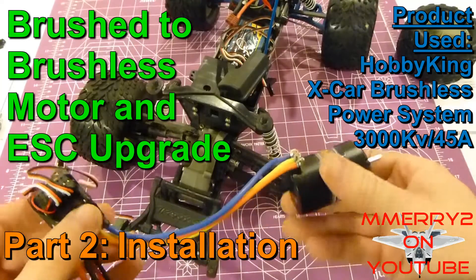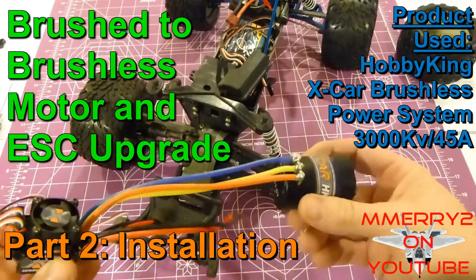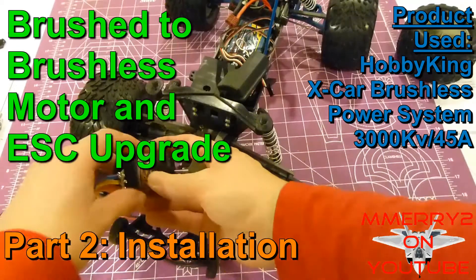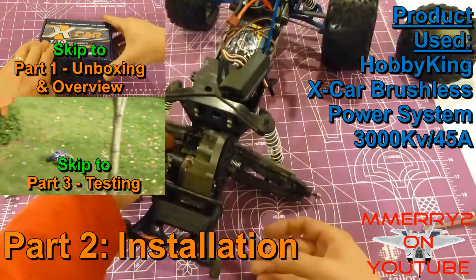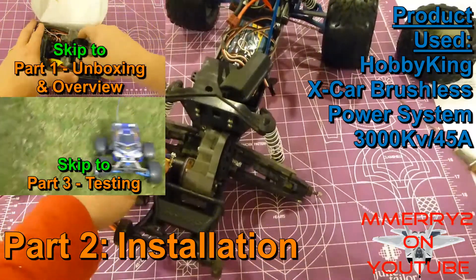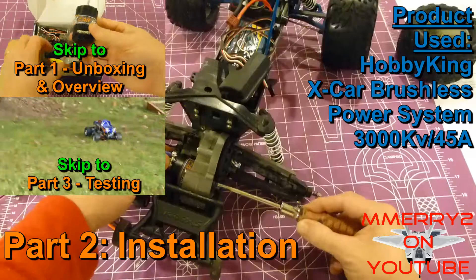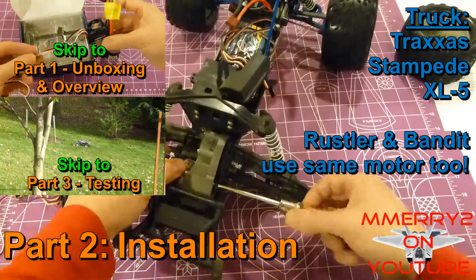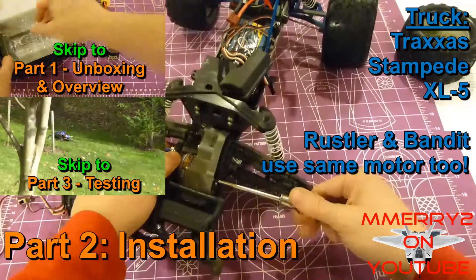Welcome to part 2 of our video series where we are upgrading a brush to a brushless motor in a 1/10th or 1/12th scale RC vehicle. Please be sure to check out the other videos. Part 1 is the overview of the system we're using, and in part 3 we actually put it to the test.